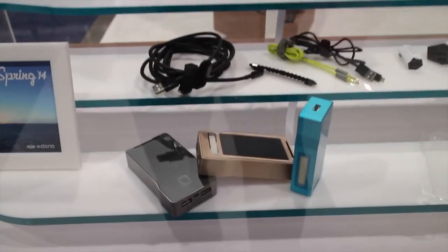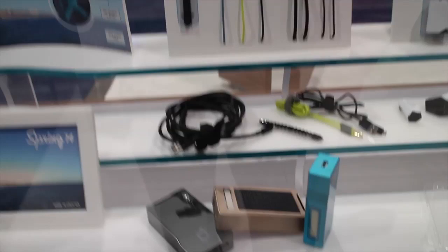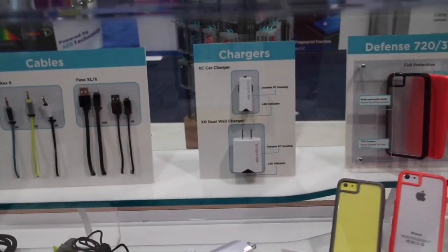A couple of new batteries, both of which are solar powered. One has a light in it as well, so you can use it as a flashlight. They're releasing two new chargers in 2014 — one for the car and one for the home.